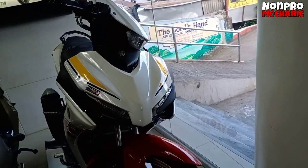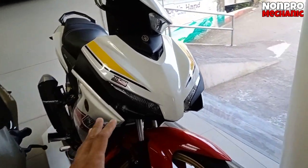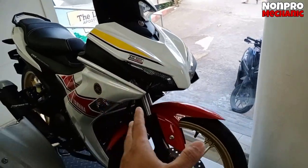So okay boss, ito na nga pala yung bagong Sniper 155R World GP 68th Anniversary. Makikita nyo po, nagbago yung decals.